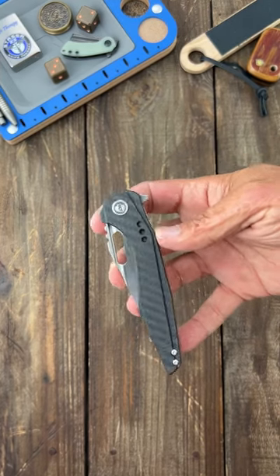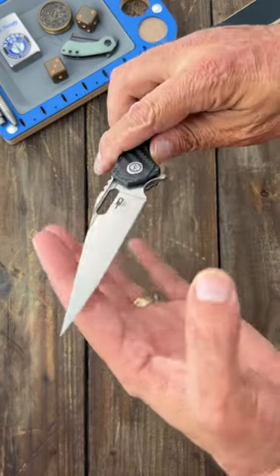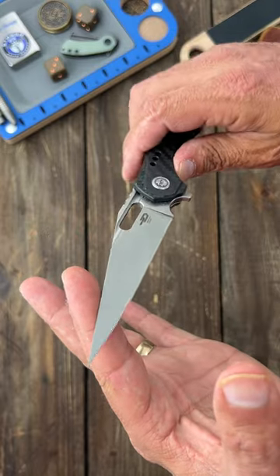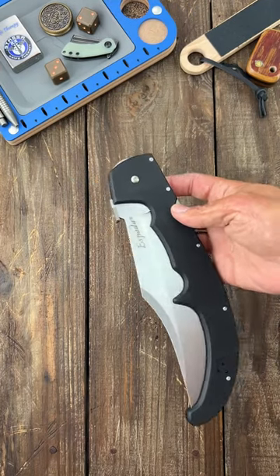These knives are so wicked that if somebody pulled this out on me, I'd probably take a dump in my pants. First up, the Best Tech Malware — just look at that, that is a super bulky tip. That's just not right. S35VN steel, super smooth, super snappy.